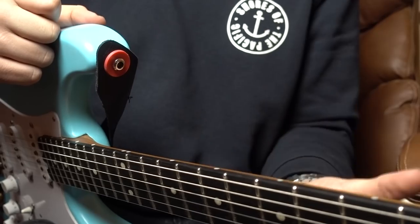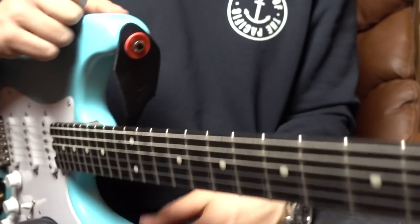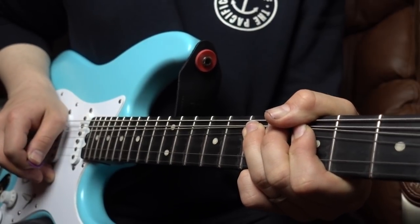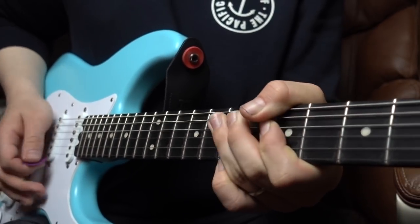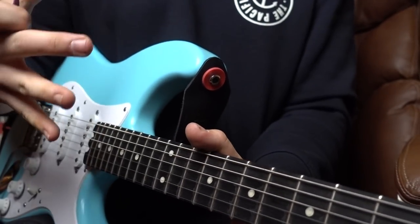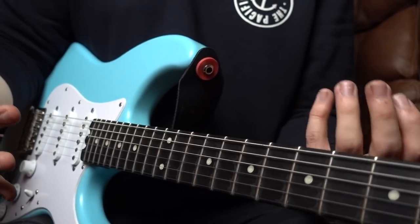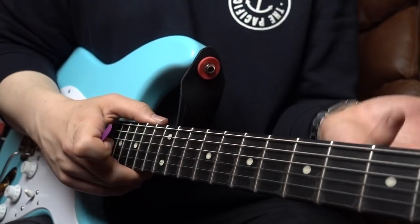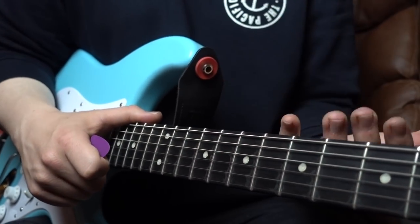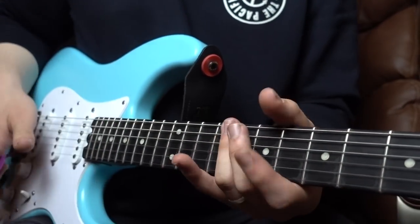We're going to be bending up on your 7th fret to your 9th fret on your G string. With most of my bends, it's very much about hitting it strongly, really making a strong statement with that first bend, and more importantly really hitting the note on the head and not wavering around it. There's no vibrato on it as such, but maybe a little bit of vibrato coming back down for the next bit.